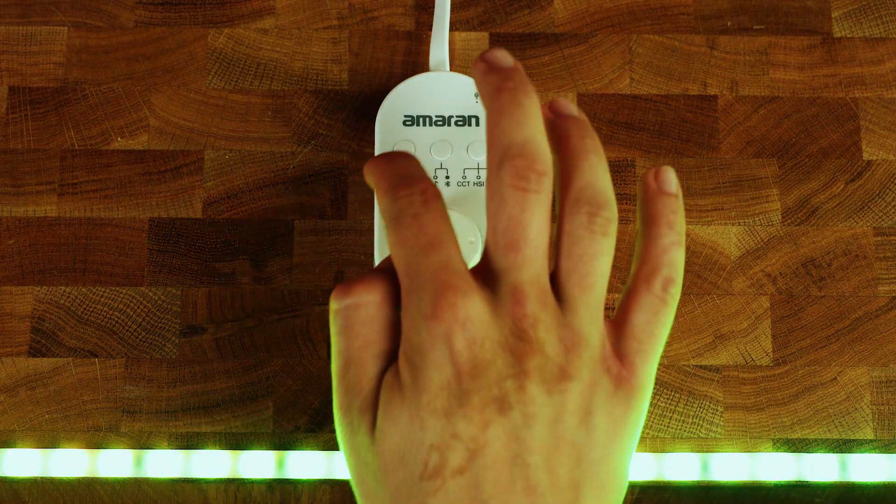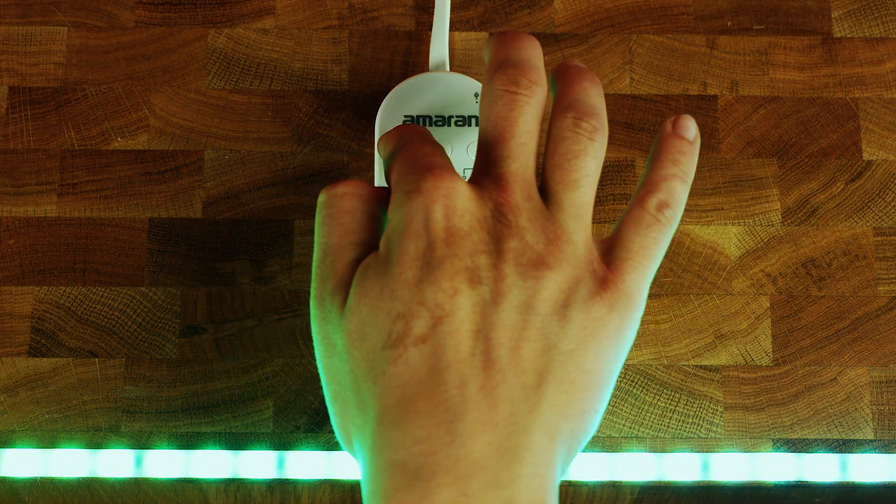Then press and hold the leftmost button on the controller for three seconds or until the indicator light flashes quickly. This means that the Wi-Fi reset was successful.